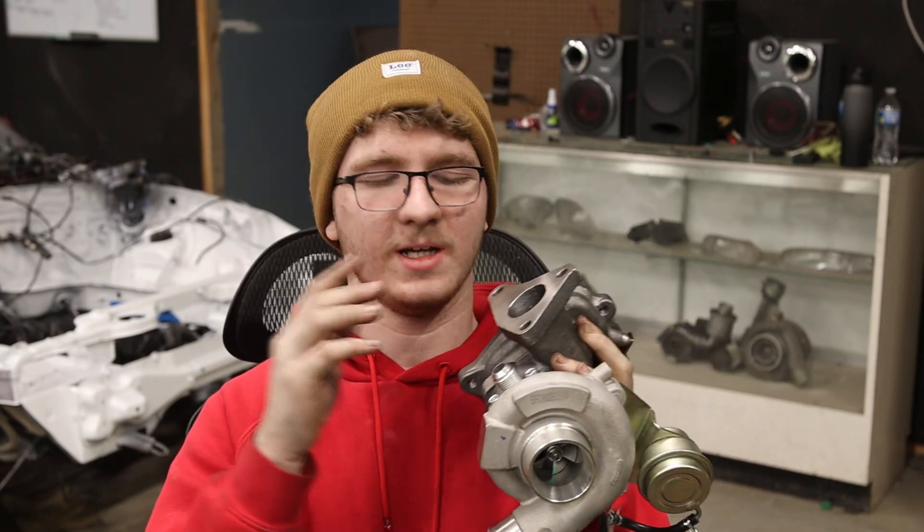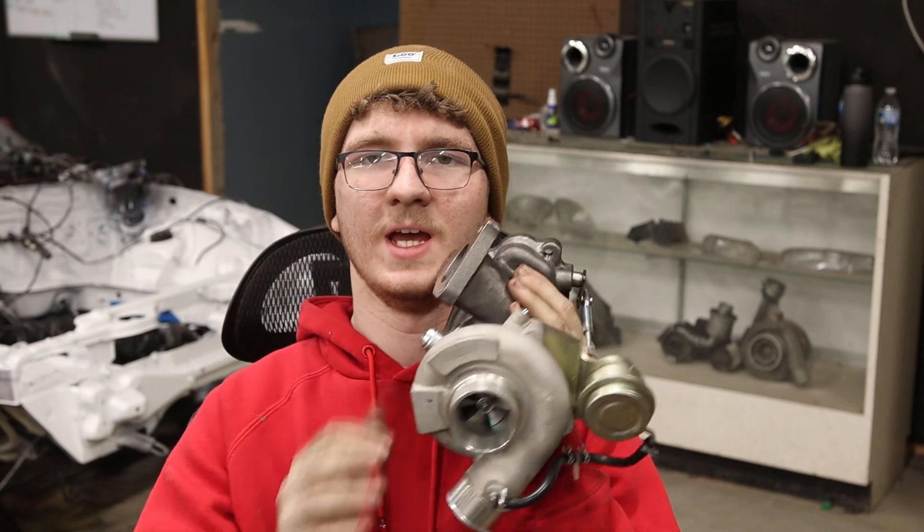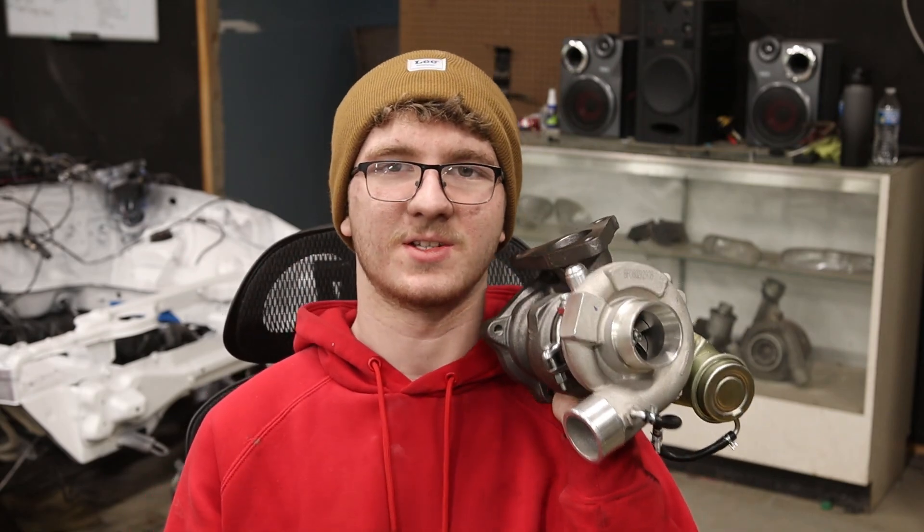This particular model is a TD04L-13T, and it's originally for Subarus. It's a journal bearing, oil and water-cooled. And let me tell you, this thing spools so fast.